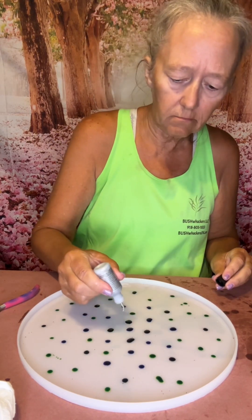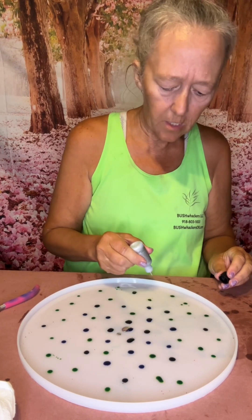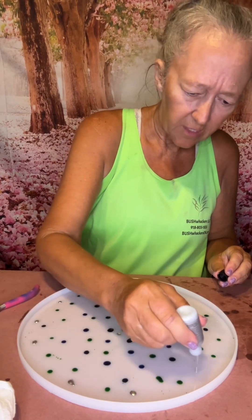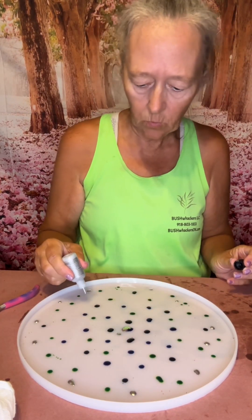Now we'll just add a little bit of silver in the middle and out on the edge. Oh, that's going to be pretty. I don't have a gold — I do need to see if I can get some gold, because I do know that these inks will work well.